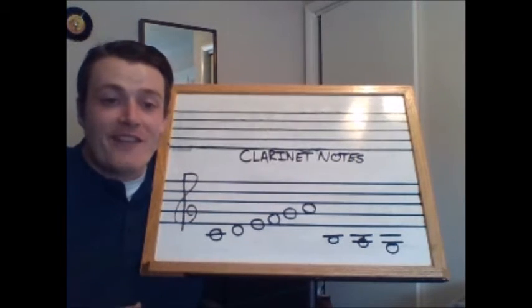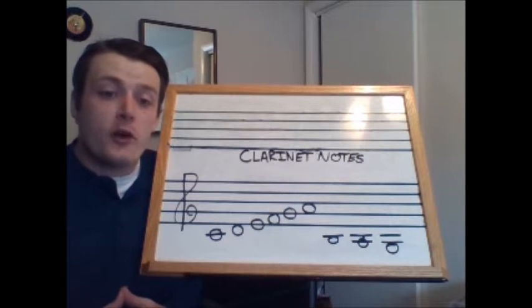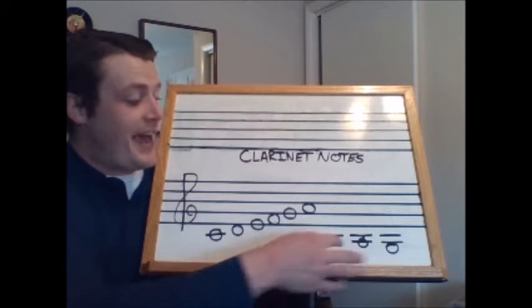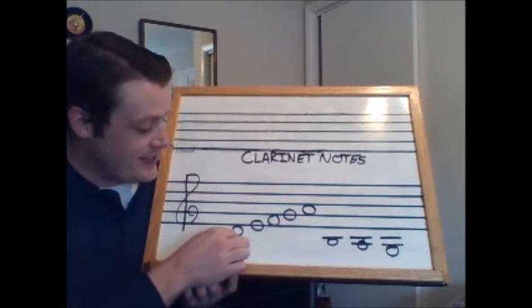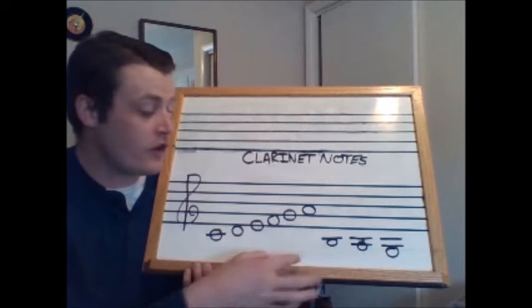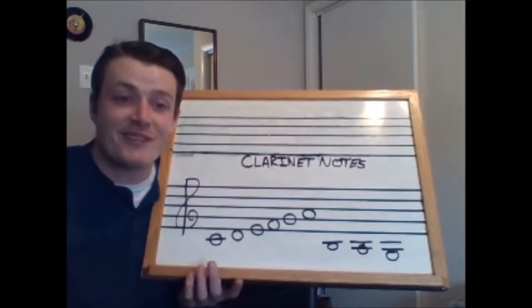Hey clarinet players, I hope you guys are having a great week so far. In this video I want us to review all of the notes that we've learned so far, and we're actually going to learn a couple new notes at the end. The notes we're going to review are C, D, E, F, G, and A, and then the new ones we'll learn are B, A, and G — the low notes. Let's get started.